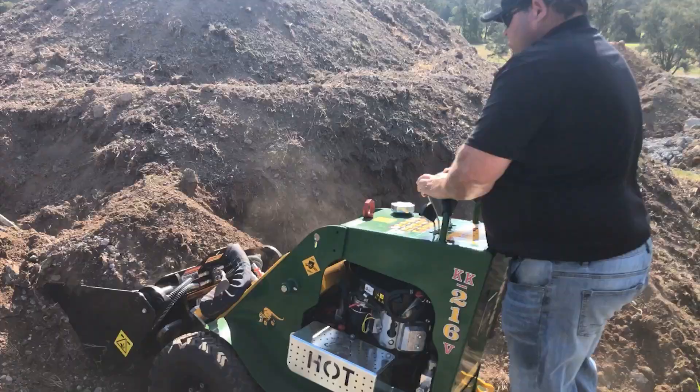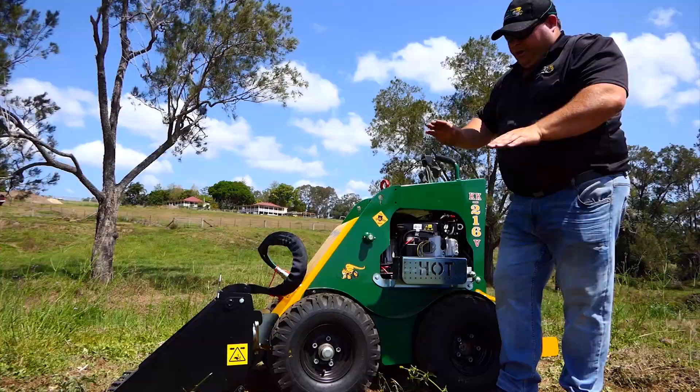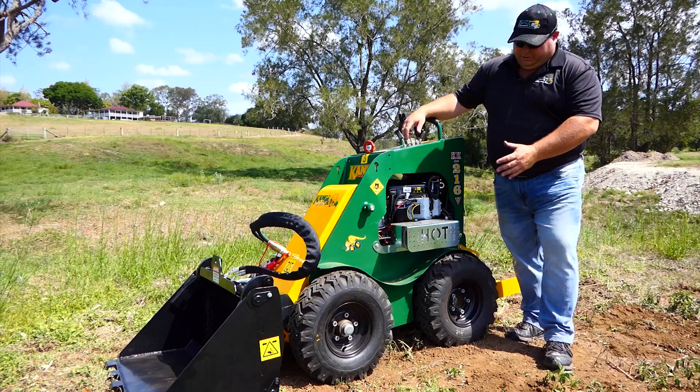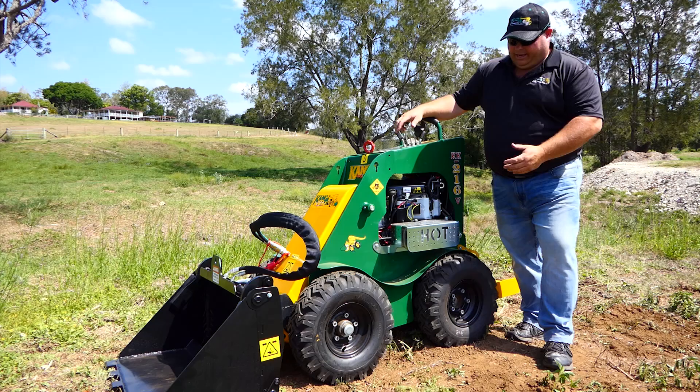When you have a full bucket of soil or material and have the bucket crowded back, it creates the same ground clearance under the bucket as what the loader has without lifting the arm. This particular model is the KK216, which is the Kanga Kid wheeled.